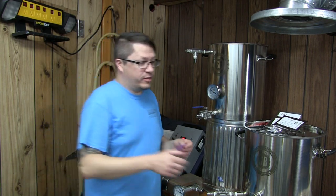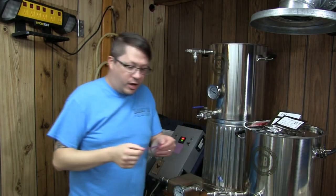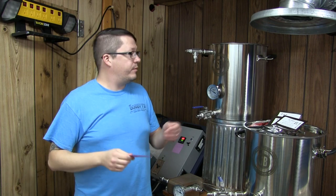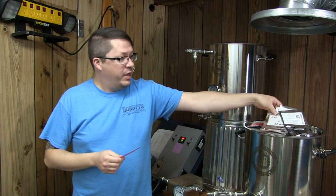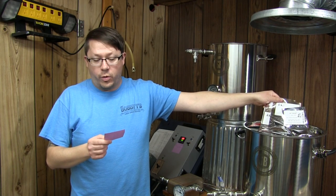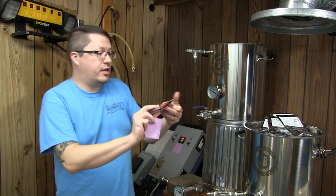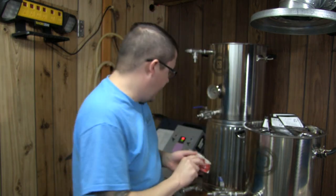We've got 10 pounds of Maris Otter, 1 pound Caramel 60, 1 pound Crisp Amber. We're going to have an ounce of Target Hops for the full boil, and then an ounce of EKG broken up in three additions — quarter, quarter, and a half. And we're going to be using the Wild Mines ESB yeast, two packs of that.